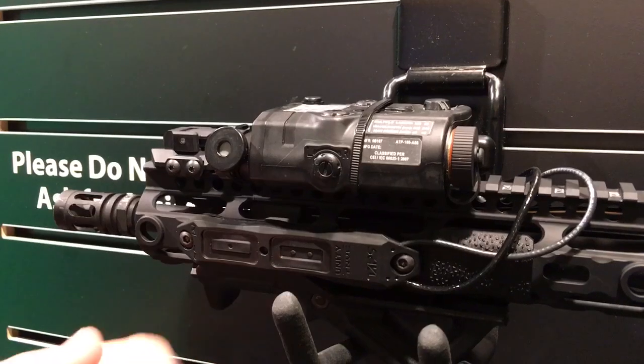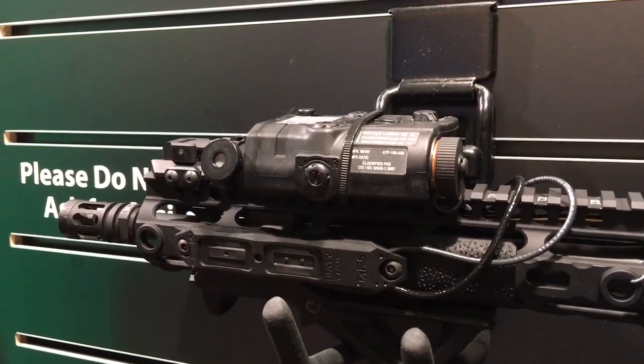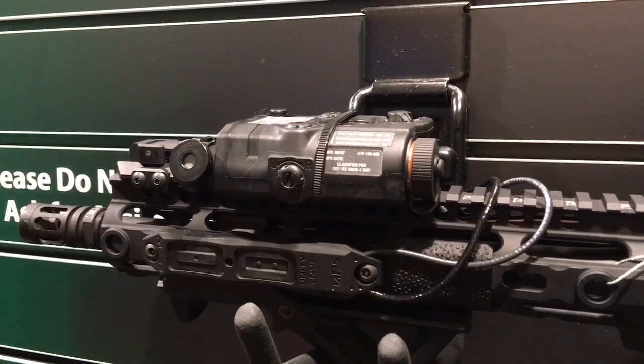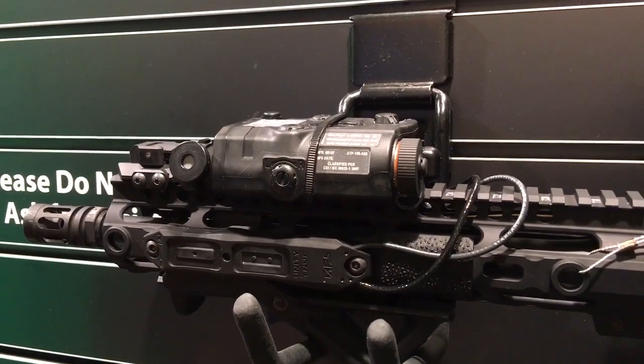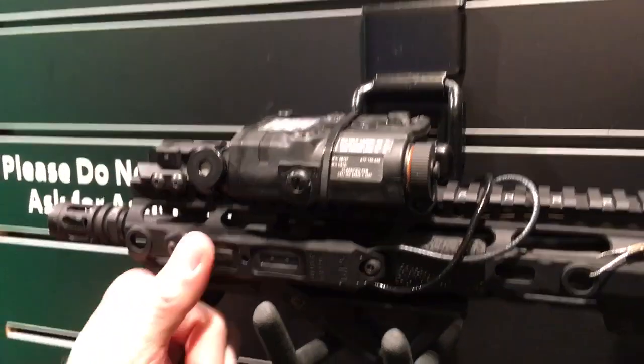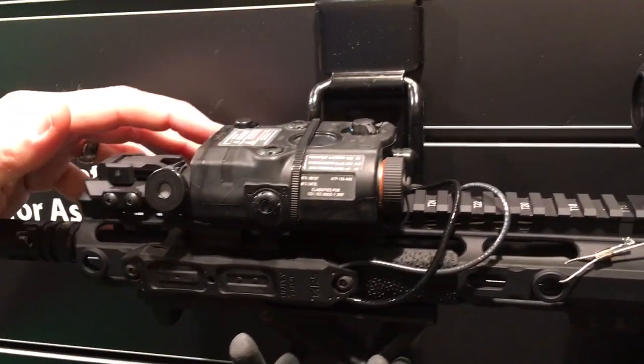By pressing this button in the center here with the bullet tip, you can program it to momentary, constant, press and hold for momentary, double tap, double tap for constant, and a couple other modes. You can also slave the devices, so one button will activate both the laser and the light.